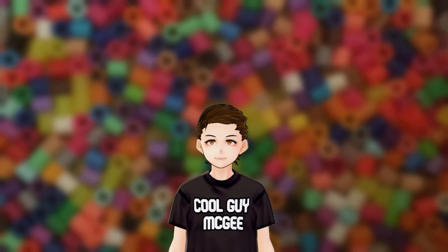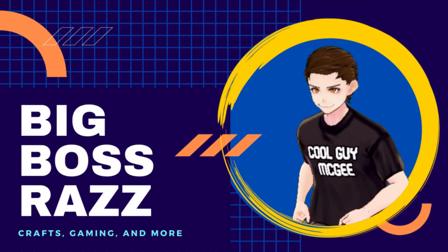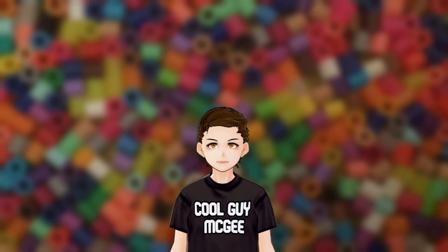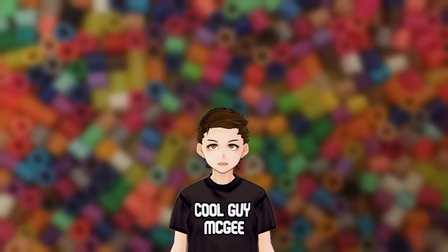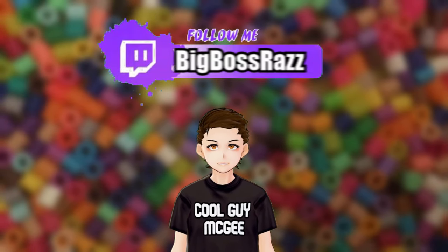Heya party people, today we're heating things up! My name is BigBossRazz and I'm a VTuber and streamer focusing on video games and arts and crafts like perler beads and crocheting.